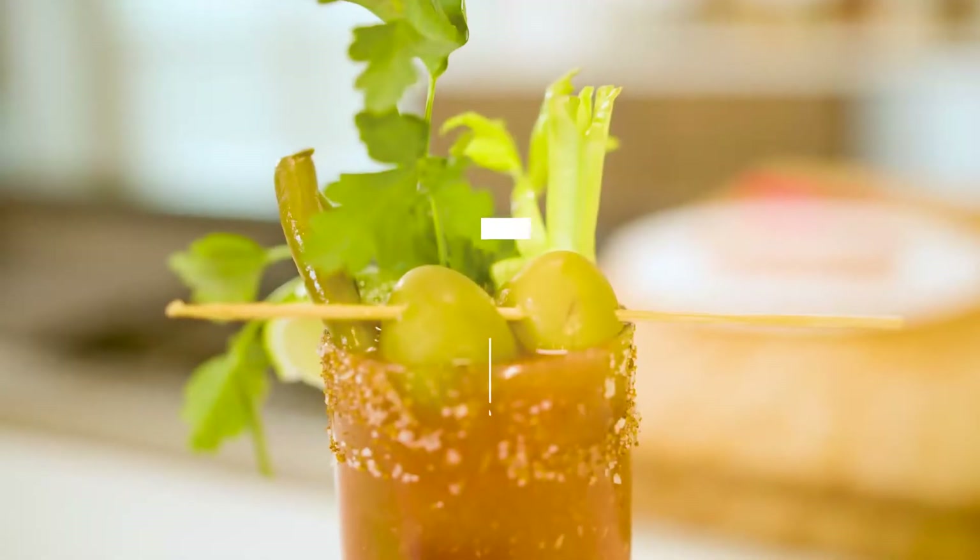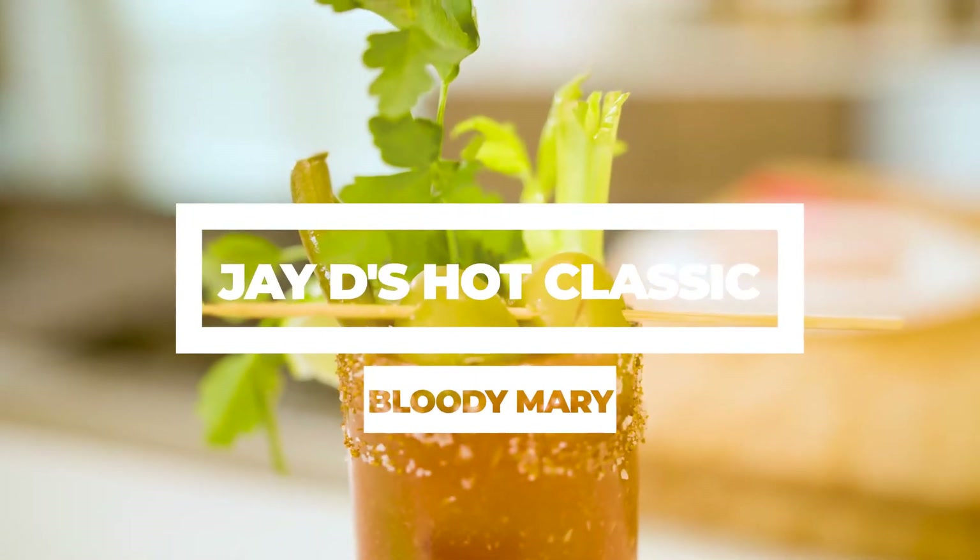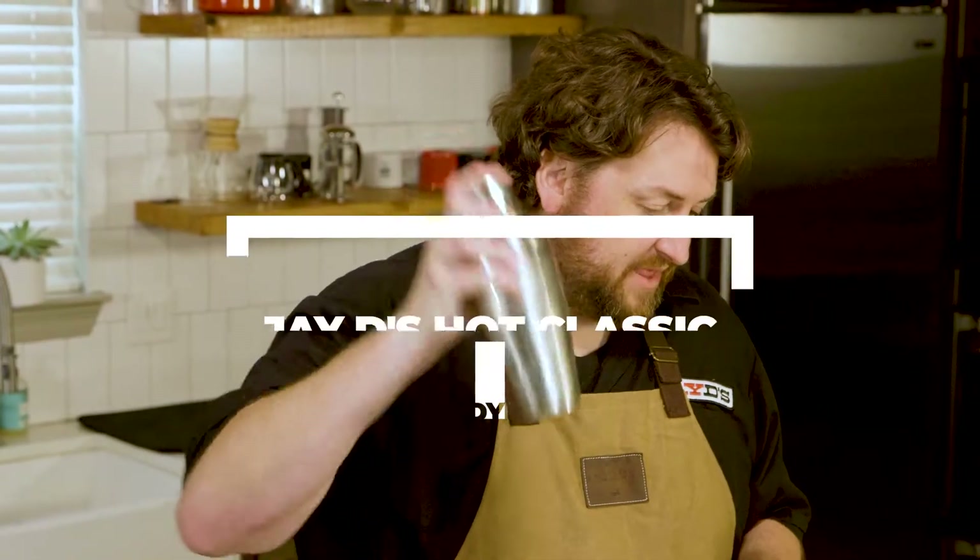This is CookinLouisiane and I am Jay Ducote. I'm making a Bloody Mary, but really this is a good drink all the time.